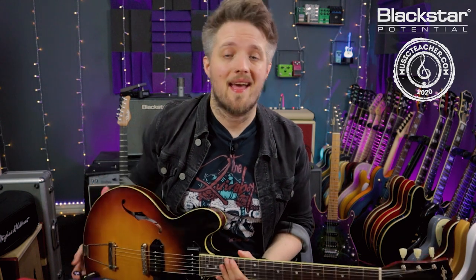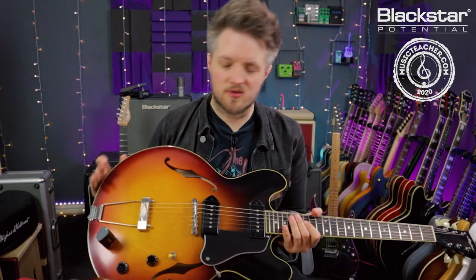Hello everyone and welcome to Blackstar Potential. My name is Lee Fuge and I'm here today with MusicTeacher.com. In this video we're going to talk about vibrato. All the tones you're hearing are coming from the Blackstar Studio 10 6.6, mic'd with a Lewitt Audio LCT 440 condenser mic, and I'm playing the Stanford Crossroads fully hollow guitar with P90 pickups.